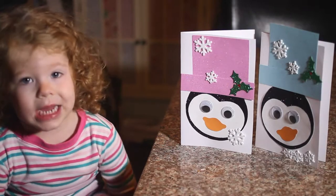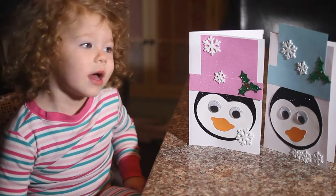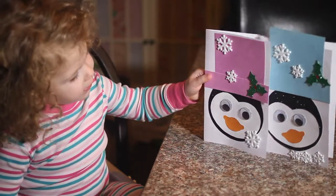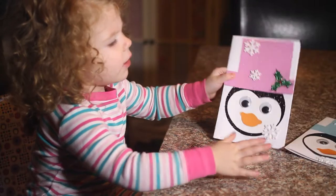Hi everybody! We're going to do the Stubble Penguin Cards. Let's go!